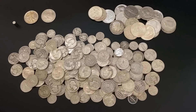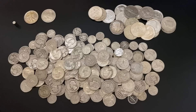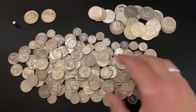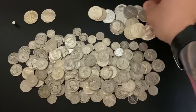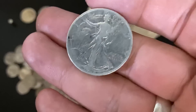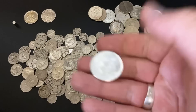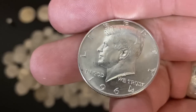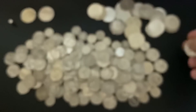I got it all sorted out here — took it all out of the box. We have just right around $40 face value. I'm really excited to have picked all this up at such a good deal, 12x face value. We have a really nice assortment: some Benjamin Franklin half dollars — absolutely gorgeous — some Walking Liberty half dollars, and some Kennedy half dollars, which are 90% silver as well.